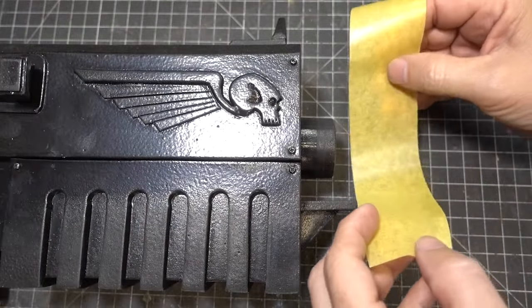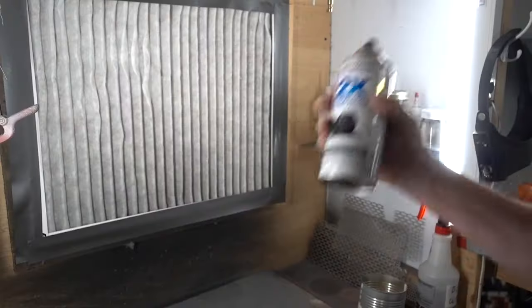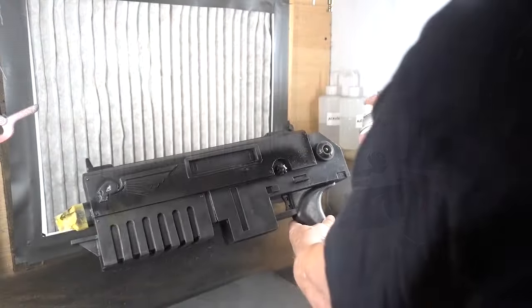Before painting, be sure to mask off the barrel mount — we want to keep that part free of paint. Now I'm going to paint the top half of the gun with Rustoleum 2x flat black.